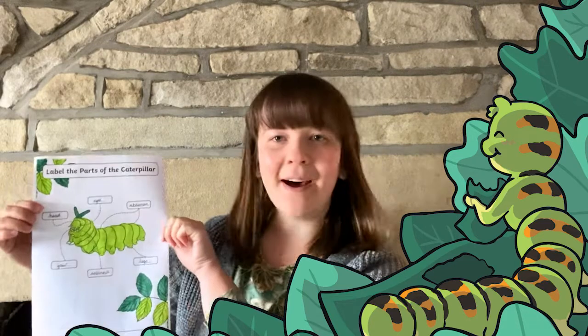Hello there, welcome to Twinkle where we provide resources to help all those who teach. I'm Izzy and in this short video today we're going to take a quick look at this lovely Label the parts of the caterpillar activity. Let's take a look.